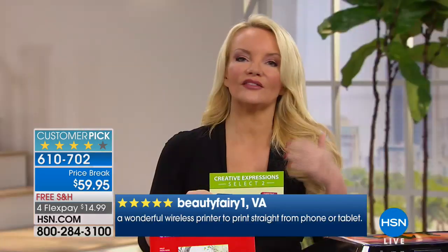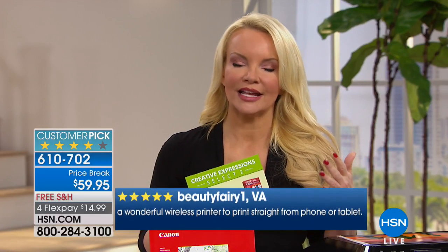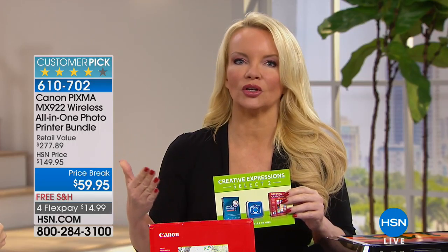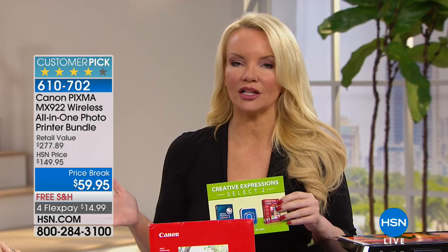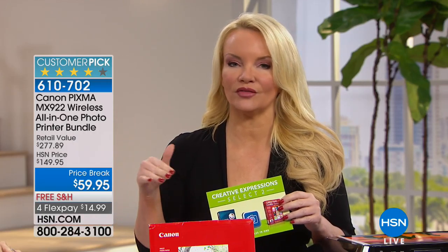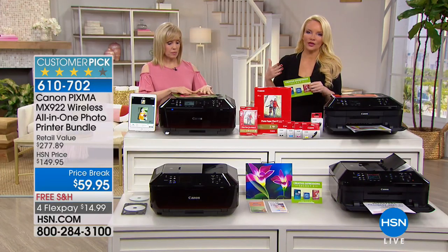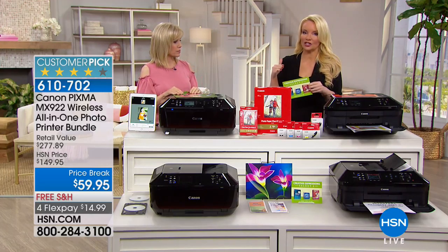Even more importantly than saving $90 off our best price is that you are getting the highest quality resolution available at any price, plus everything you'd do with a printer, copier, and fax machine. Think about kids going away to college — they're going to need a printer. They don't want to run down to the dormitory floor to print everything. They need their own printer, and they don't want to be connected with wires. This is completely standalone wireless — they can print from their laptop, tablet, or phone.